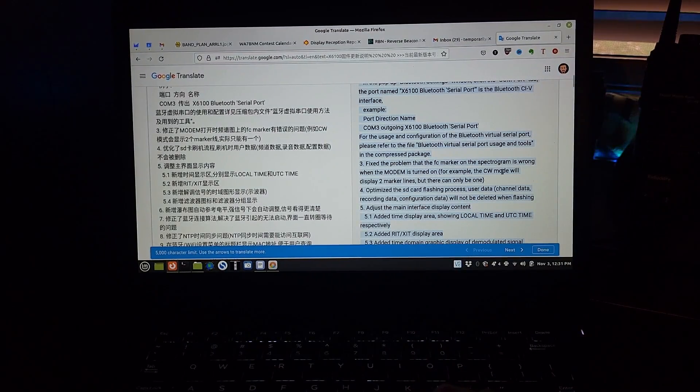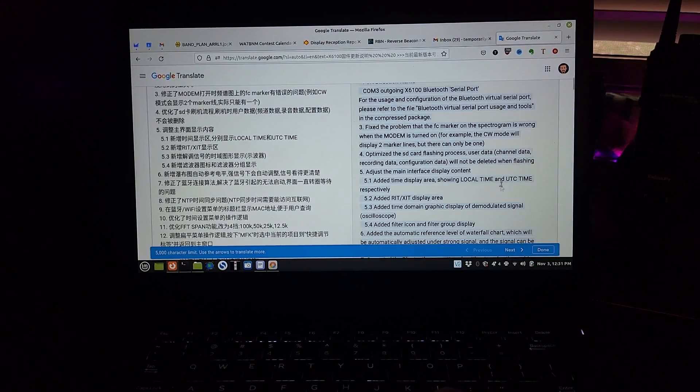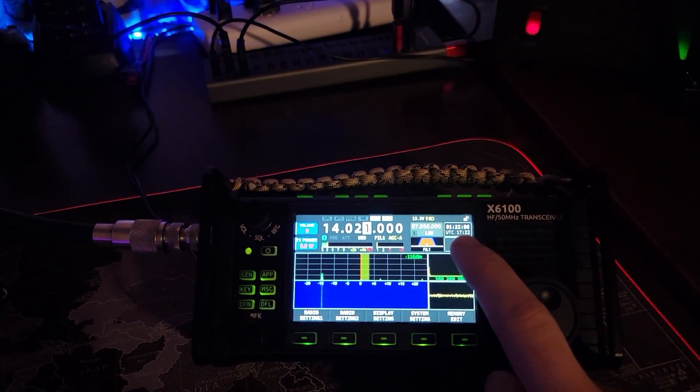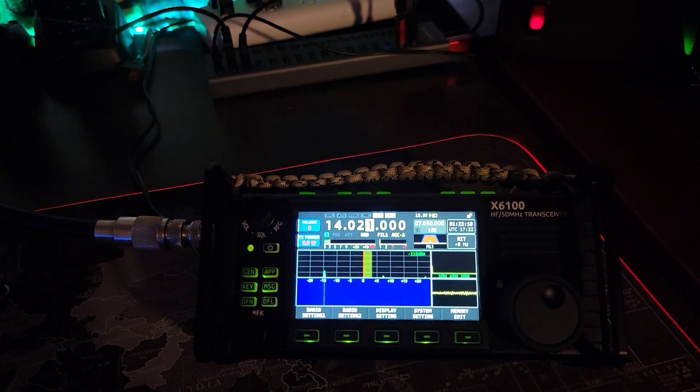Optimize the SD card flashing process — user data, channel data, recording data, and configuration data will not be deleted. Nice. Added time display area showing local time and UTC time respectively. So what they're talking about is right here — we have our local time and our UTC time. Nice.